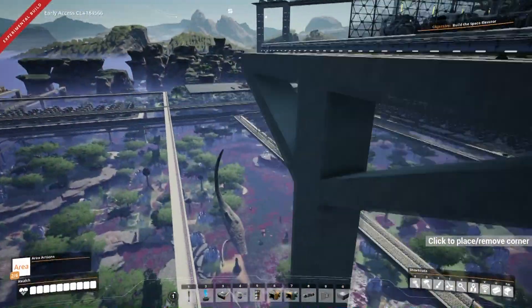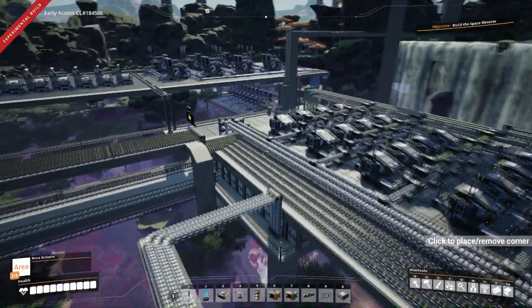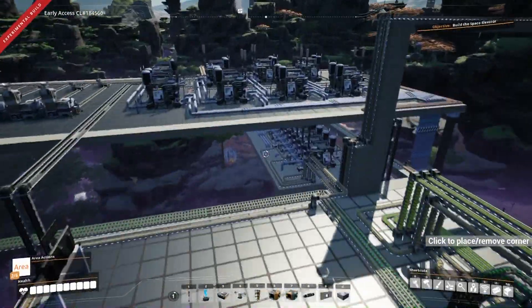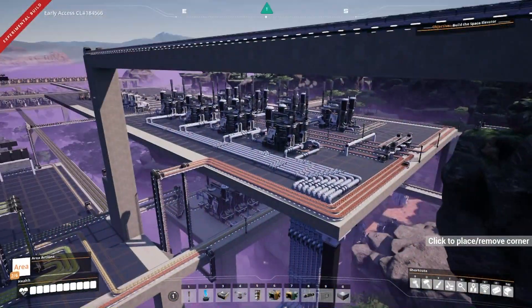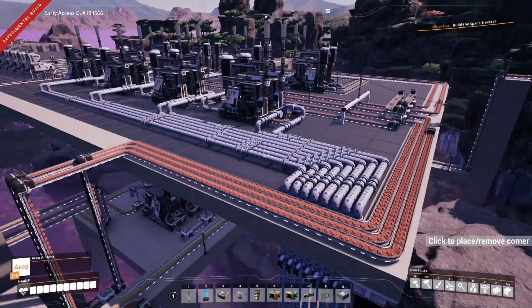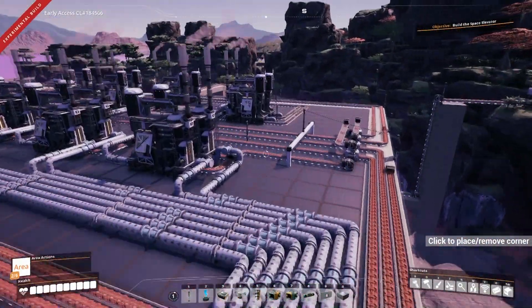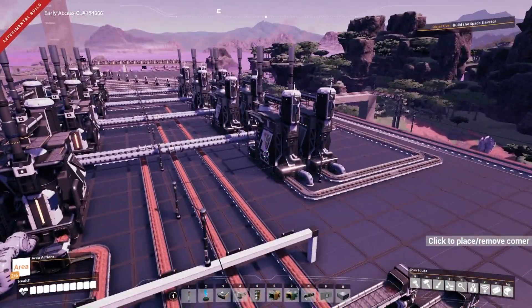Now I've done all the stuff for nuclear fuel rods and I'm working on the processing side of it. I've started by doing the aluminium setup here, and I'm crushing 50 per minute while that's all happening. I just want to show an example of one of the troubleshooting things I actually discovered whilst doing that.